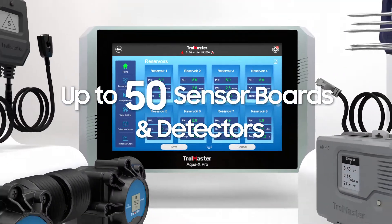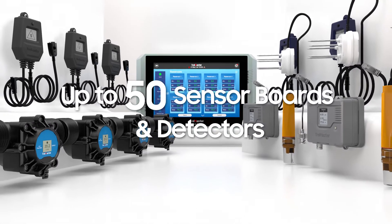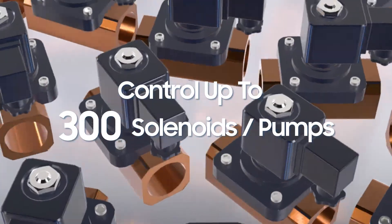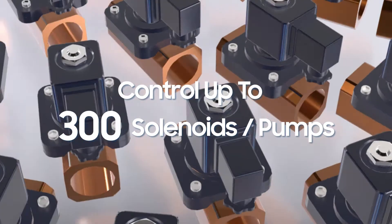We have also improved the product capacity significantly. Up to 50 sensor boards and detectors can be connected to the AquaX Pro, and up to 300 pumps and 300 solenoids can be controlled with the system.